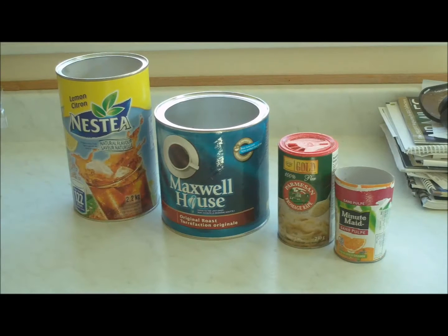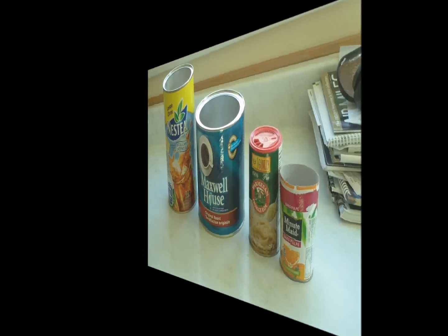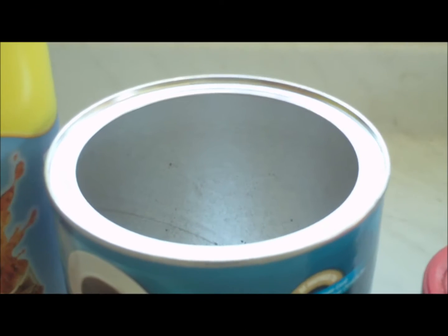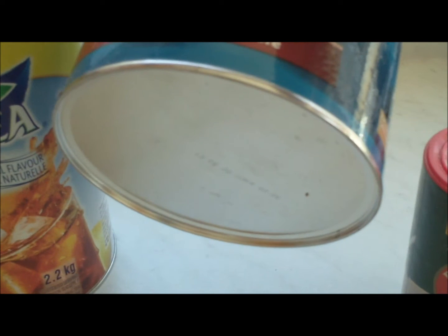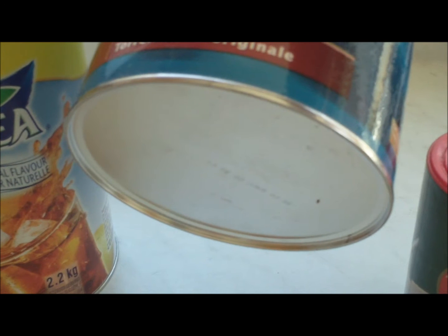If you're a committed recycler, you might be wondering, what do I do with these things? Technically, they're not recyclable, but they've got parts that might be recyclable, like this lid, or that ring, or this ring, or this metal bottom. But how do you separate them without risking cutting off your finger? Well, here's an easy way.